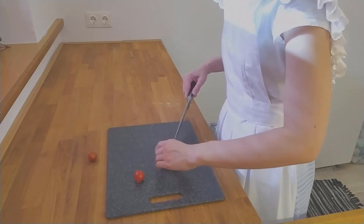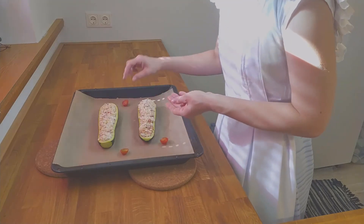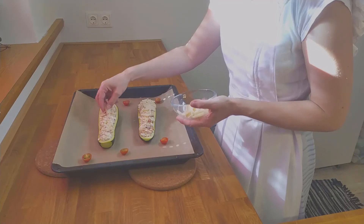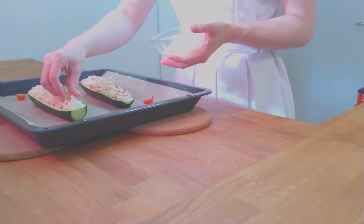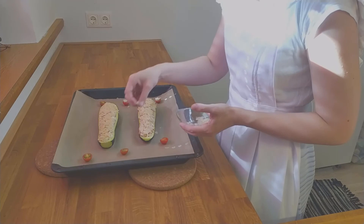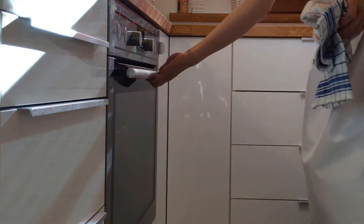Half the cherry tomatoes and place them on the baking tray next to the zucchini boats. Cover the filled boats with the parmesan. If you want, save some parmesan and sprinkle the leftover cheese on the tomato halves. Put the baking tray back in the oven and bake the zucchini boats for another 15 minutes at the same temperature, until the parmesan gets a nice golden brown color.